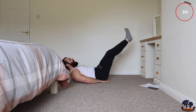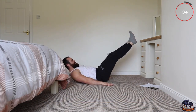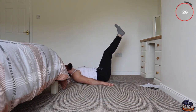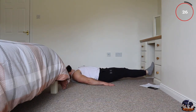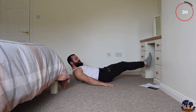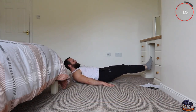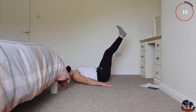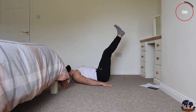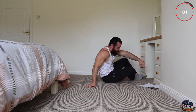If there's any pain in your lower back, use your hands under your hips. Control the breathing and keep pushing.